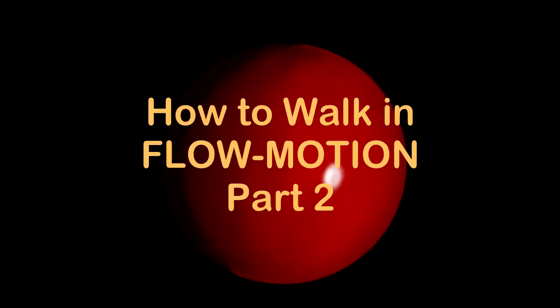Back by popular demand, we have How to Walk in Flow Motion, Part 2. In this video, we are going to look at how to place your foot like you're walking on a cloud.